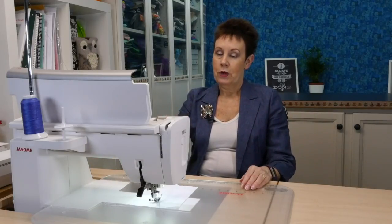So remember, if you want to get that pressure foot up as high as it can go really quickly: lock out button, press your foot lifter button, and it is going to go all the way up for you.